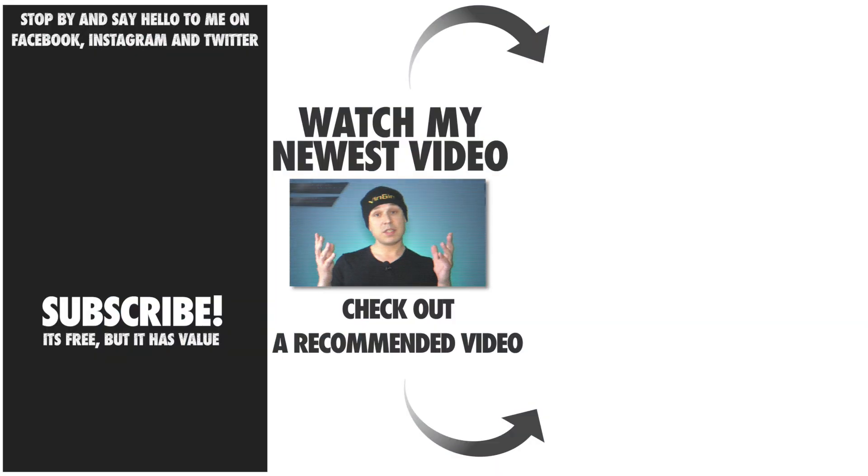Hope you enjoyed this video. If you did, you know what to do — smash that like button, and I've got some awesome videos coming up, so subscribe so you don't miss a beat. I'll see you later, peace.